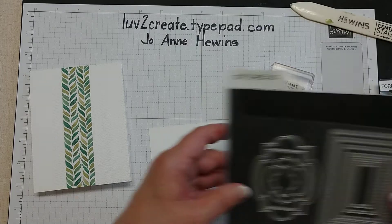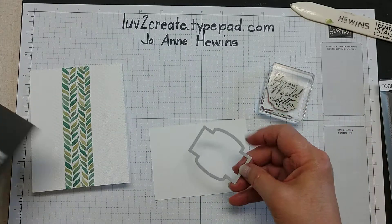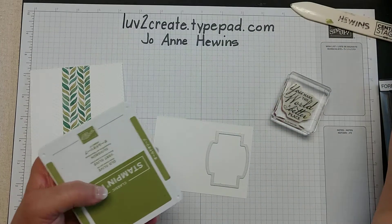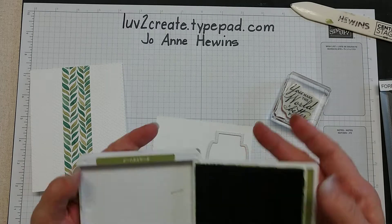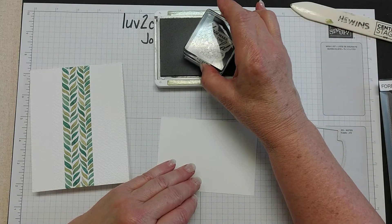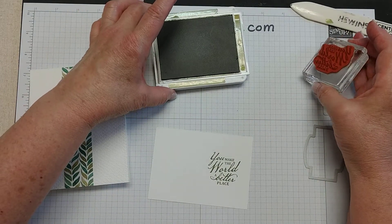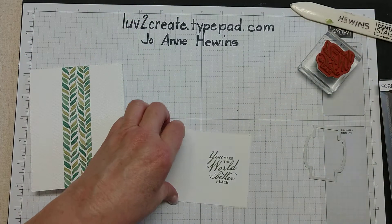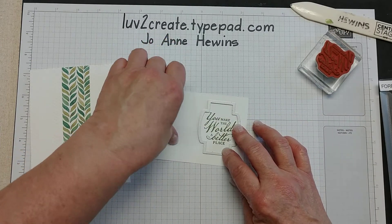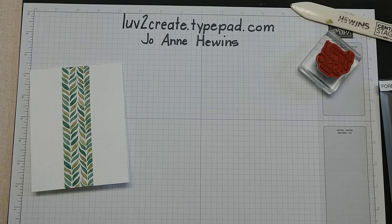For the sentiment, I'm going to be using the Stitched So Sweetly dies. I do have a light fixture that's about to go, so please just ignore that flashing — I apologize for that. I'm going to stamp that on my scrap paper, and then I'll be cutting that out with this die, placing it on there. I'm going to go over to the side and cut that out with the Big Shot.